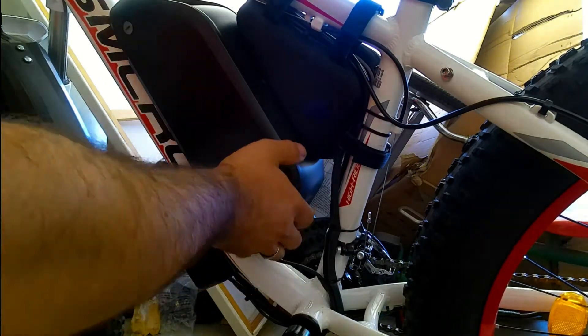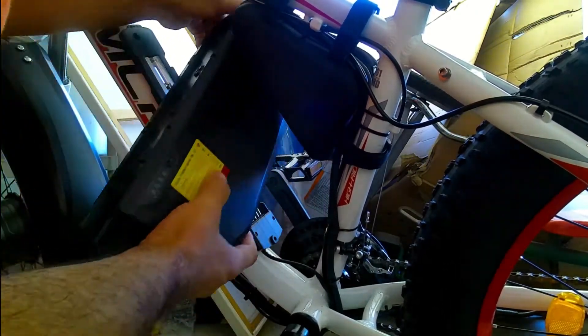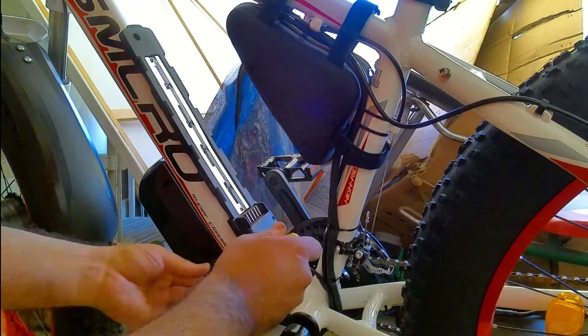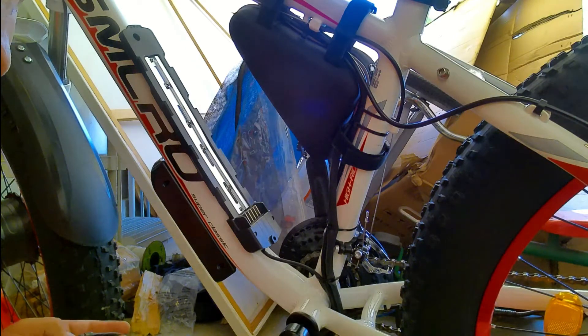The first thing to do is turn off the power to the battery and remove the battery. Then, with a Phillips screwdriver, remove the four screws. Once that's done, the cover just kind of falls down.